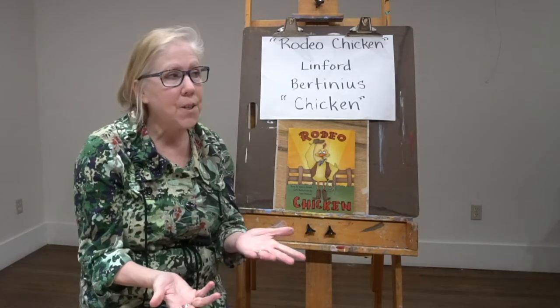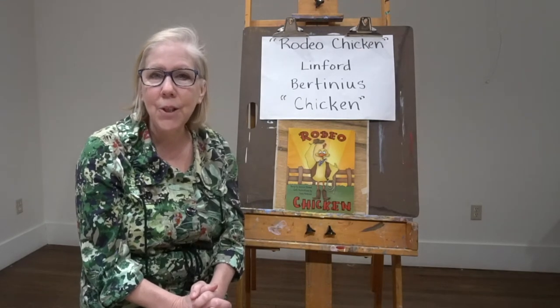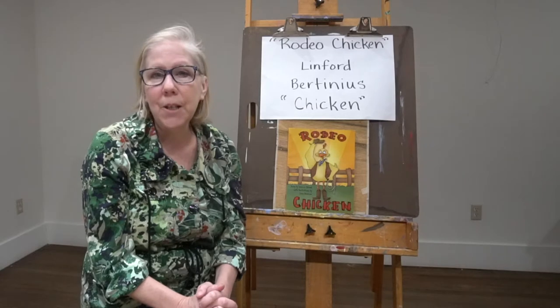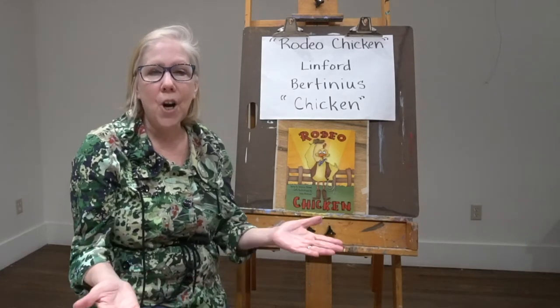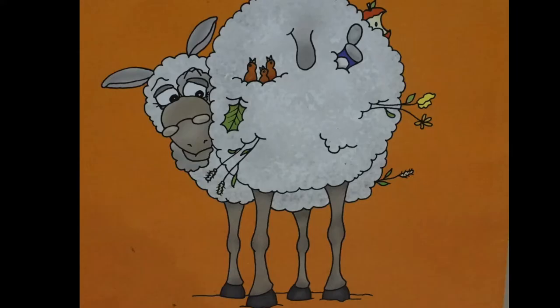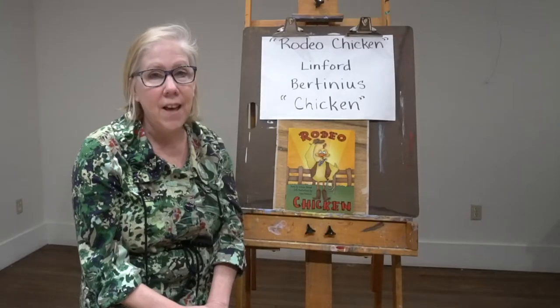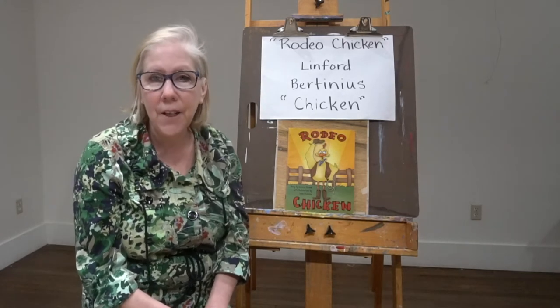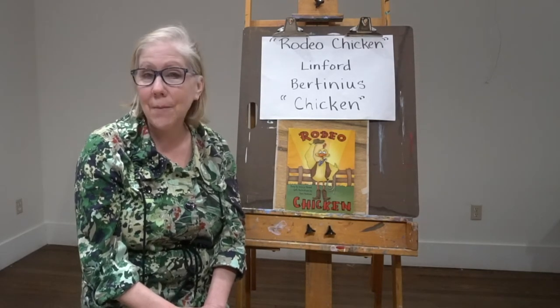This is the spring of the year, and normally in my classes we're doing portraits at this time. We study famous portraits and see how different artists do it in different ways. We're going to do portraits of Chicken, Buckeye, Jake, and Frederick in the next few weeks. And then we'll have you do a silk portrait of you — won't that be fun?